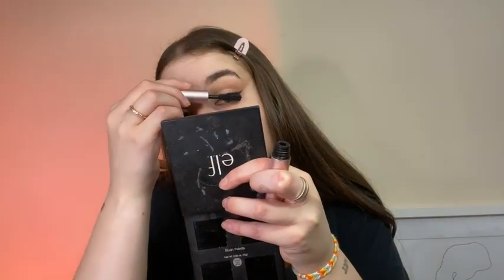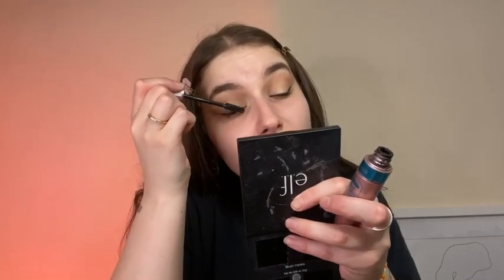Now it's time for mascara. I'm just going to curl my eyelashes first. We're going to use the Too Faced Better Than Sex mascara, then we're going to use the Maybelline Lash Sensational mascara — the waterproof version — just going in with a light coat.